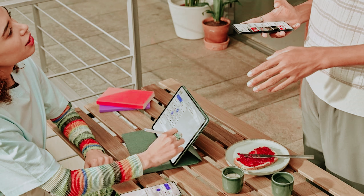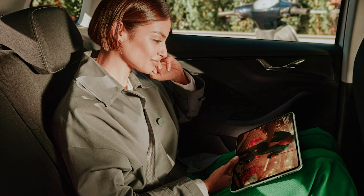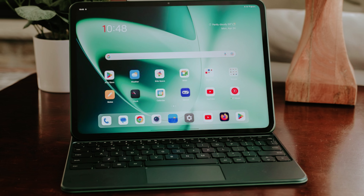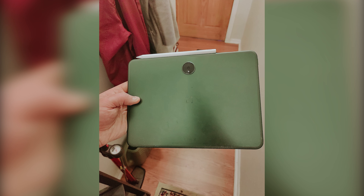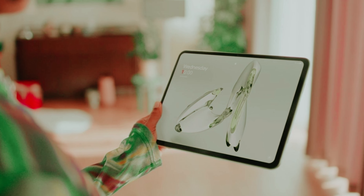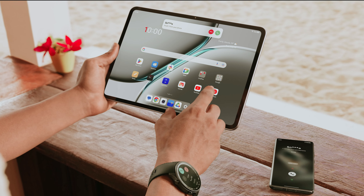At number two, the OnePlus Pad — lightweight and powerful. The OnePlus Pad stands out among tablets, blending portability with premium design. Measuring just 6.54mm thick and weighing only 552 grams, it feels effortless in your hands or bag. Its CNC aluminum unibody and 2.5D curved glass provide a smooth finish that feels great during long use. Pairing it with the OnePlus Stylo takes your multitasking skills to the next level.